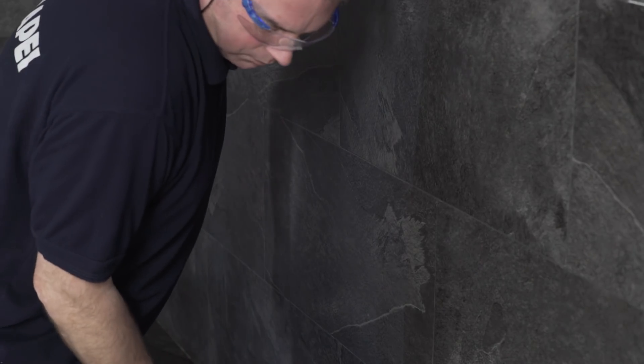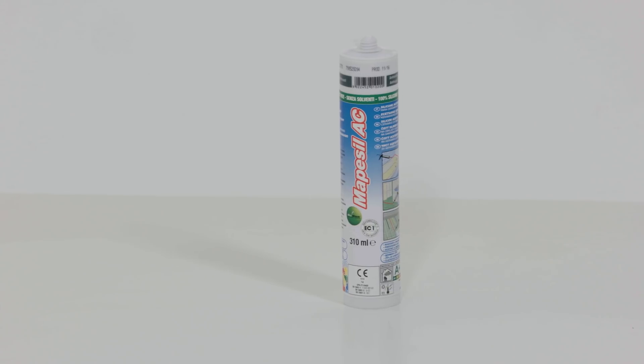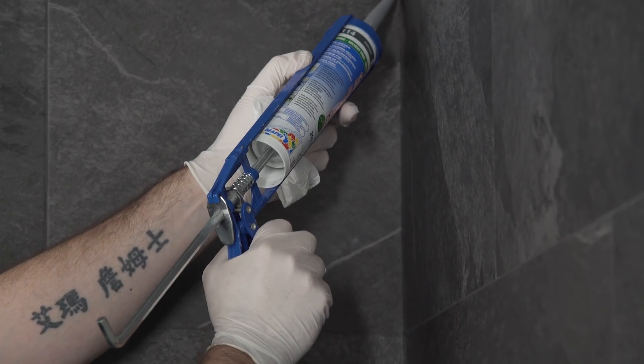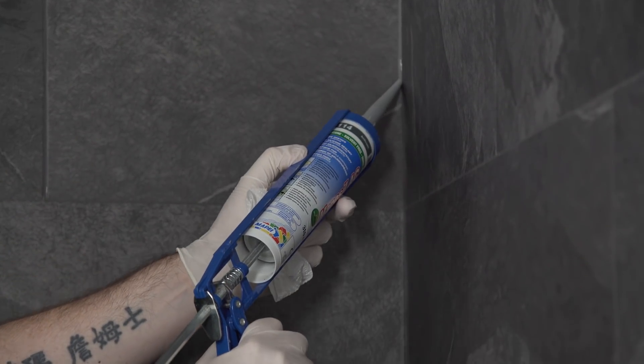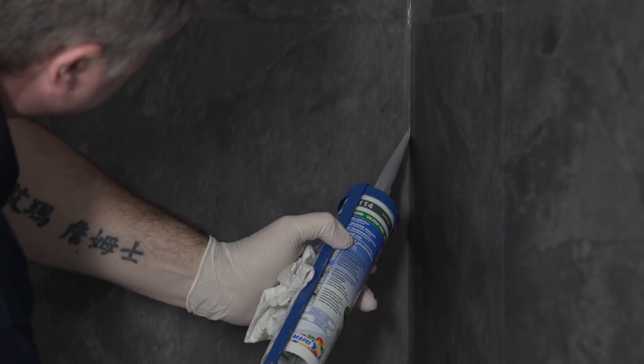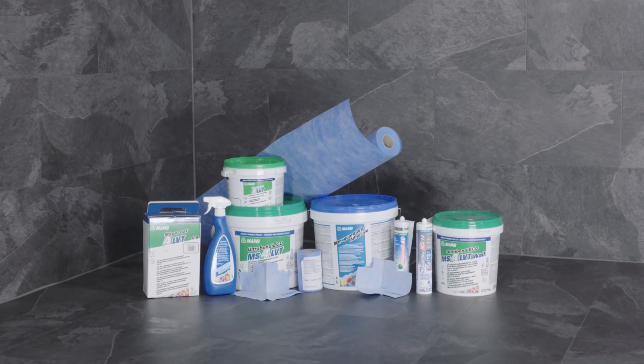After application, floors can be subject to light foot traffic after 16 hours and showers can be put in service after 24 hours. The expansion movement joints must be sealed with Mape Seal AC after the application of Mape Coat 4 LVT. In any case, follow the instructions given in the technical data sheet of the products mentioned above. Mape System 4 LVT — the perfect system approach.